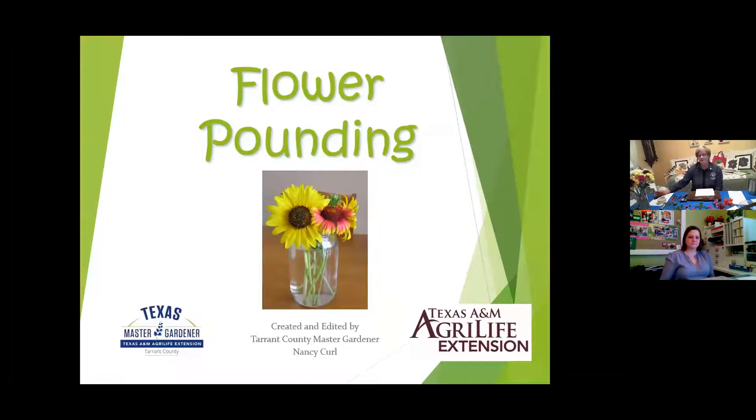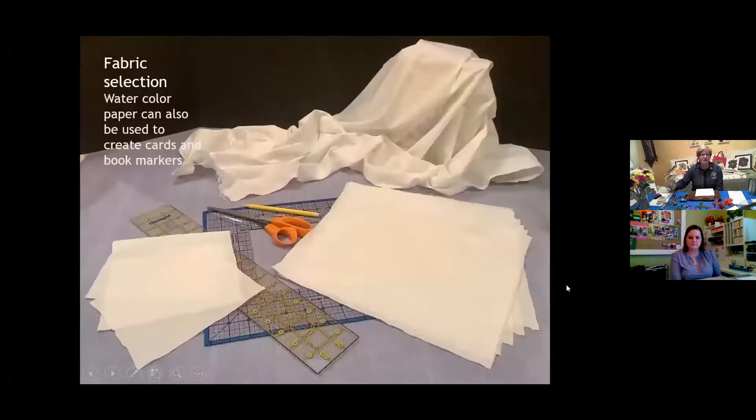Flower pounding is a fun botanical art activity. I've been doing this for about 12 years. I first got interested when I was the education person for Master Gardeners working with women at Union Gospel Mission — we were always searching for botanical activities that didn't take a whole lot of material or time, and the ladies could enjoy while working through their issues there. Over the years I've presented this class numerous times. I like to use plants from my yard, and sometimes it's time-specific because I gather wildflowers when they're blooming. We live on about three acres west of town.